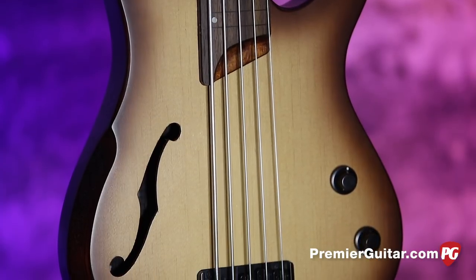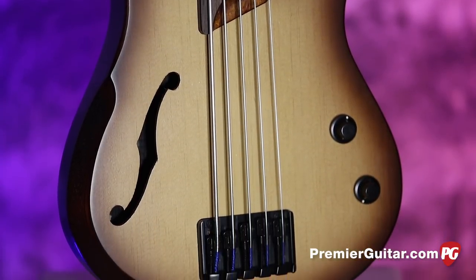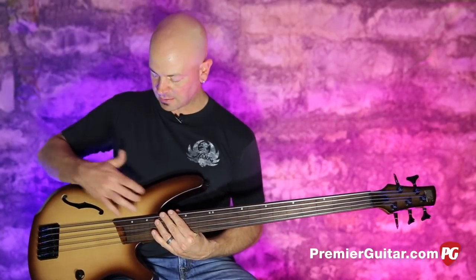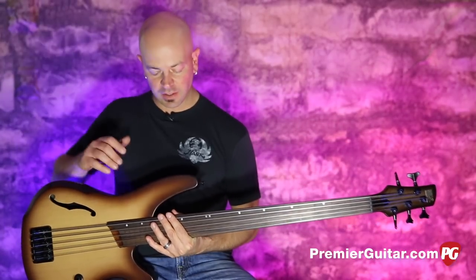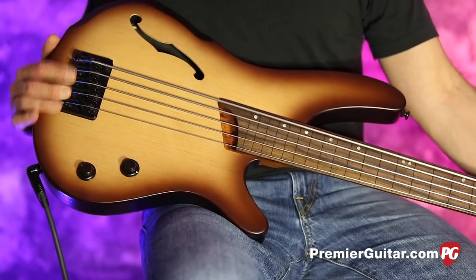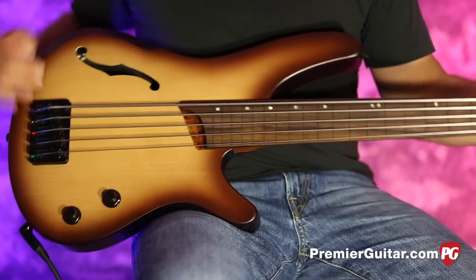It's this beautiful burst brown that it comes in. This is a chambered body — not a painted-on F-hole or anything. This is chambered all the way around, spruce top, mahogany back on this beautiful thing. We've got matte black hardware and a Piezo pickup in here, with simple volume and tone controls.